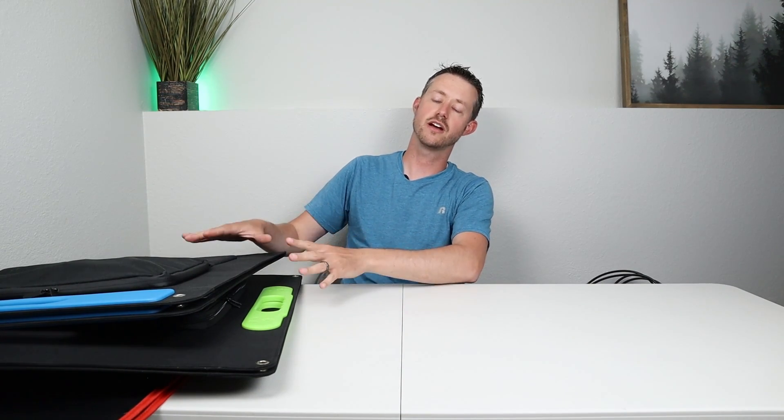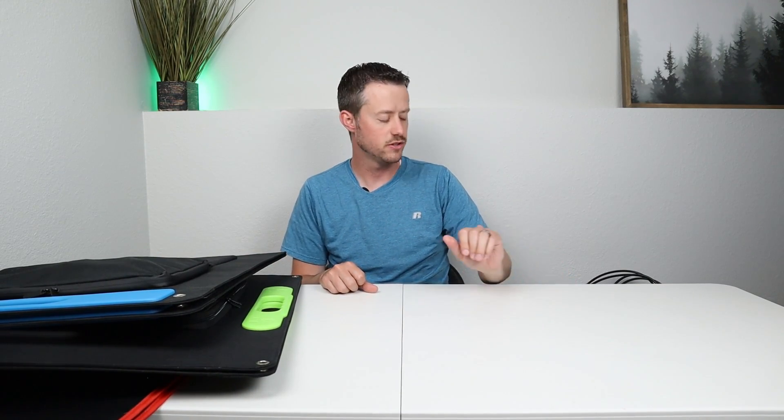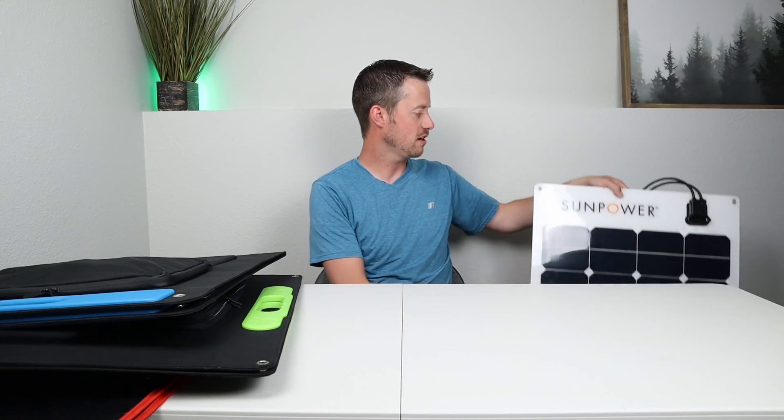This is not a paid advertisement for any of these companies. These are the three that stuck out to me the most. I did purchase five of the seven panels myself — the only ones sent for review were the X-Star about a year ago and the Big Blue about six months ago.